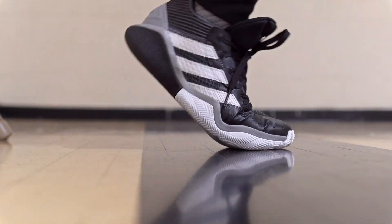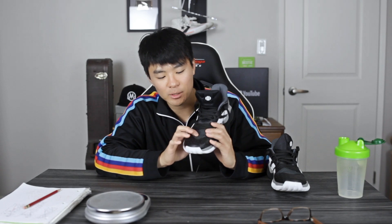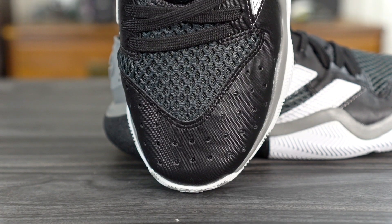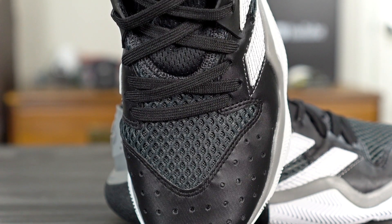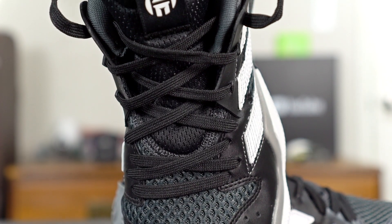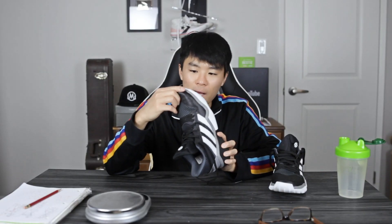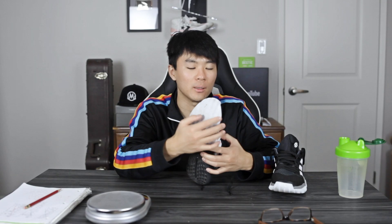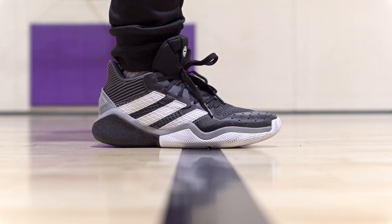As far as ventilation goes, even though this is a mesh material with ventilation holes in the synthetic toe area, I still found it a little warm — there's not a lot of airflow. For durability, the upper I feel will last a pretty long time, but watch out for the outsole. If you're playing indoors you should be good, but if you're playing outdoors you'll probably eat through this outsole pretty quickly.